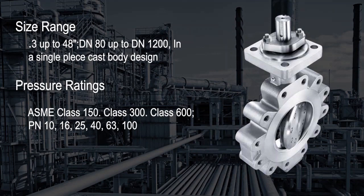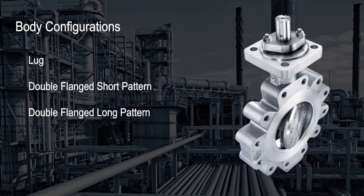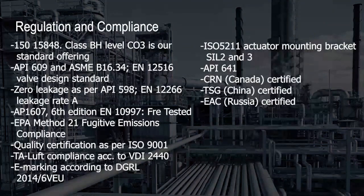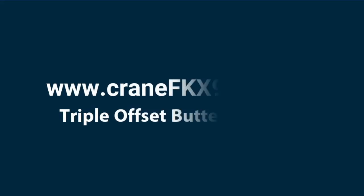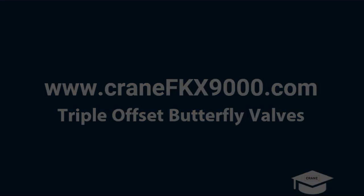It satisfies a broad range of pressure ratings depending on material selection. The FKX 9000 has a temperature range from negative 60°C up to 550°C and can be ordered in three different body configurations. The Crane FKX 9000 was designed to meet or exceed safety regulations and industry standards, holds a variety of national certifications, and further engineering specifications can be found in the Crane FKX 9000 manual online.